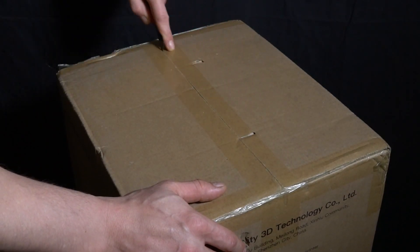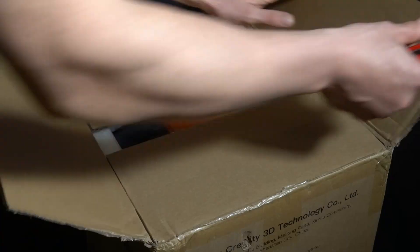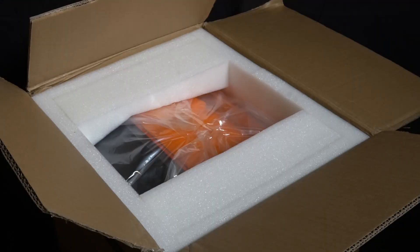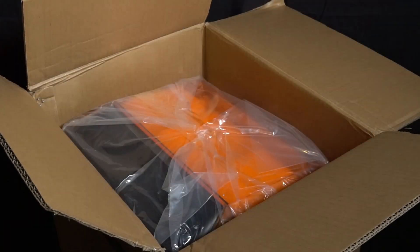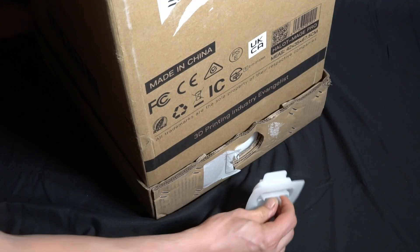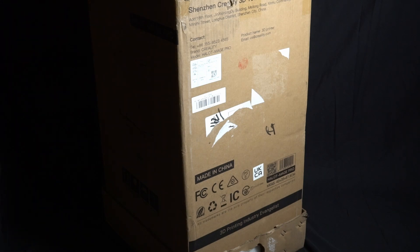So like a kid at Christmas I began to open the boxes. There was clearly a process to opening the box and after a little head scratching I saw that it had these two handy release catches. Once removed, the lid of the box came off easily.